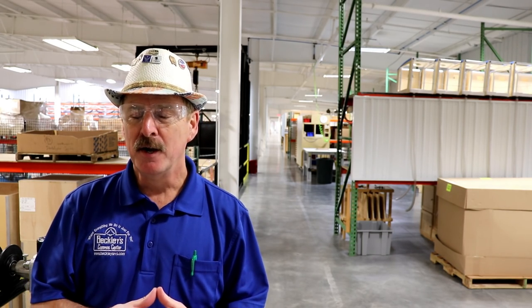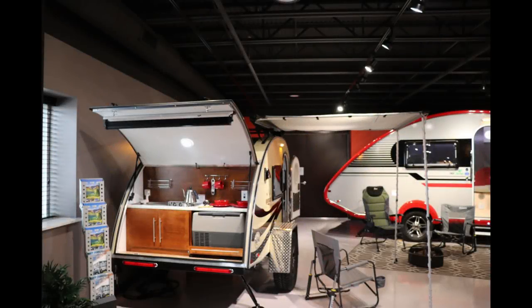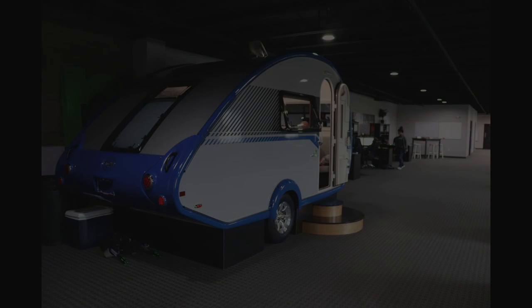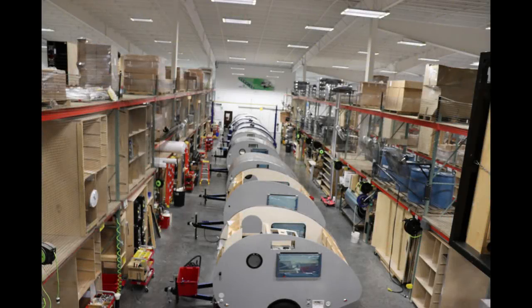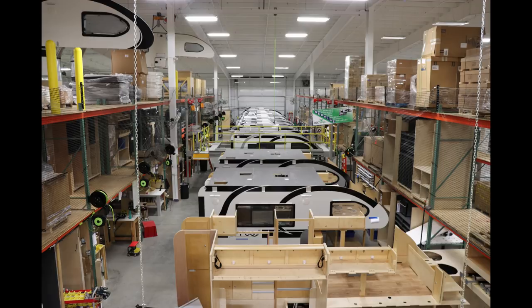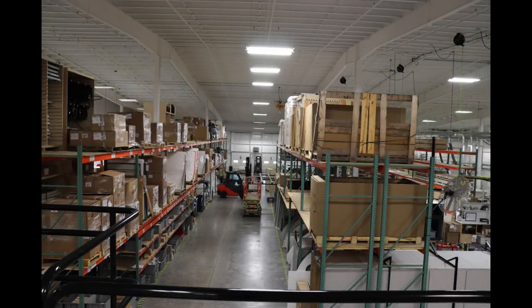Here at New Camp RV, from the time that you walk through the door and get back into the plant, you see they have a first-class operation. You're going to notice they have a line specifically for the TAB 400, for your TAB 320s, for the TABs, and of course the Cirrus Truck Camper, and the latest is the Avea that they're working on. Hopefully that will be coming out in March. Let me give you a better inside look at this operation.